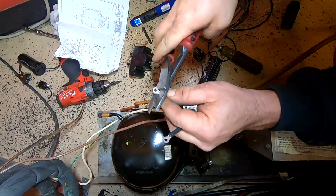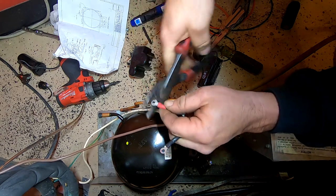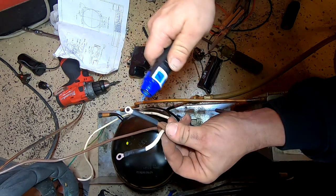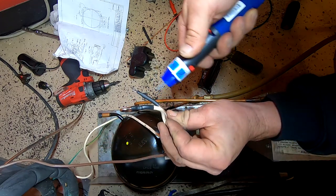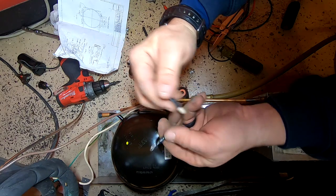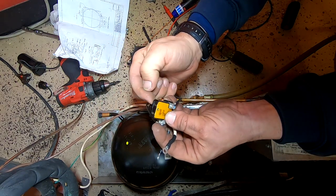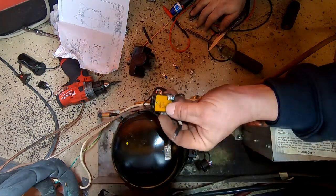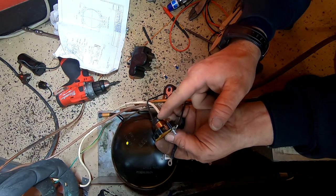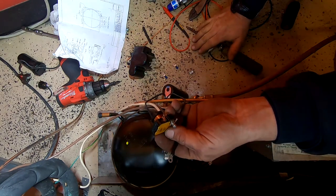These connectors don't really fit the barrel quite right — the blues are almost too big — so what I'm doing is sleeving it with a piece of heat shrink. That'll help hold it in place and it won't short out against anything. We've got our common going on the capacitor, the other side of the capacitor going there. This is your start, this is your run, your common gets your hot leg. When it kicks on, the magnetic pull from the amperage causes the switch to pull up, and as soon as the amperage drops it opens up and takes the capacitor out of the circuit.